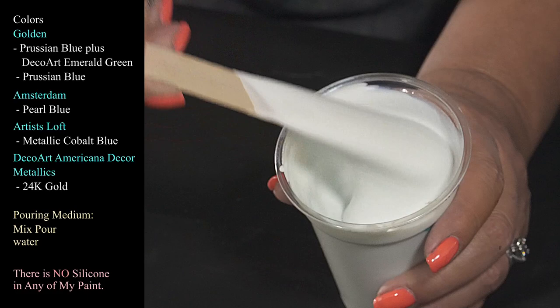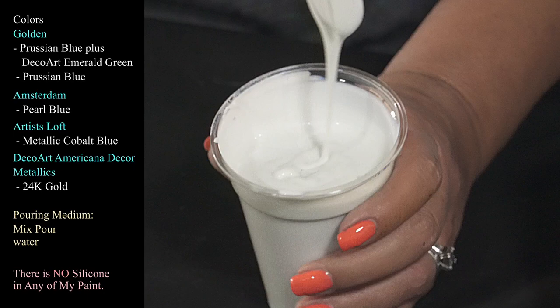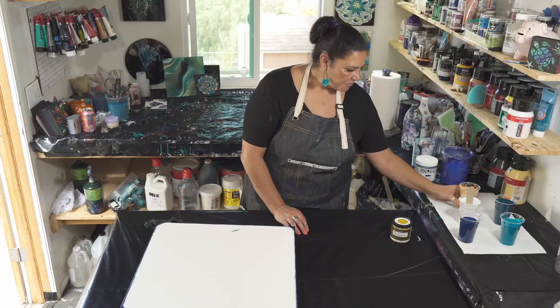I'll show you the consistency — it mounds up and then sinks into itself pretty quickly. You want to make sure everything is really well stirred and mixed up. There are color-shifty things happening with the lights. And of course we have one of my favorites: DecoArt Americana Decor Metallics in 24 karat gold.